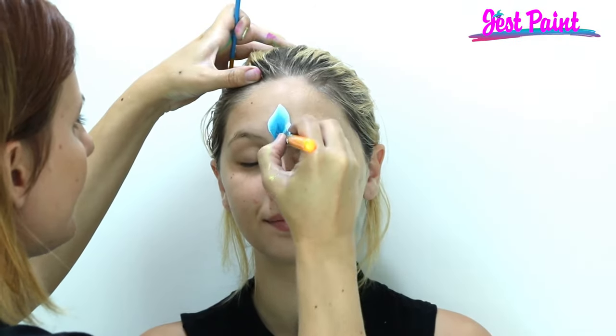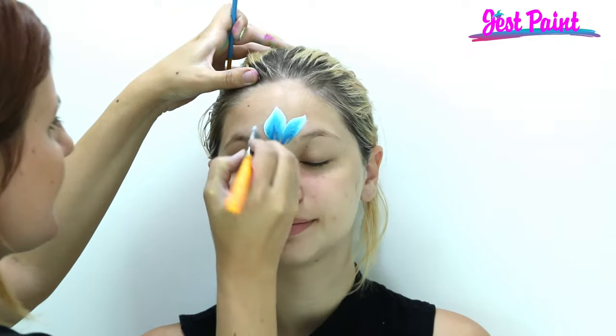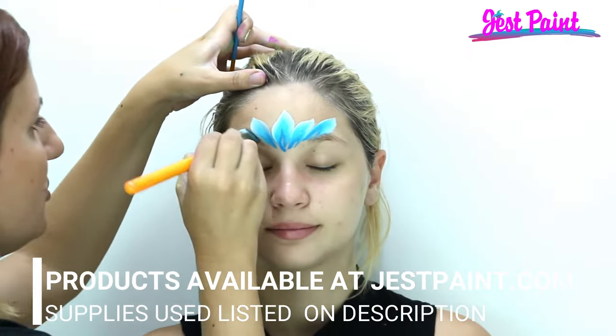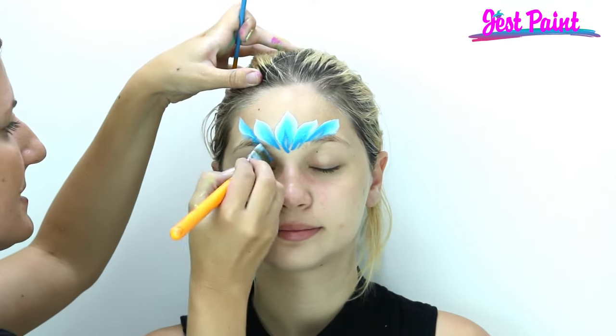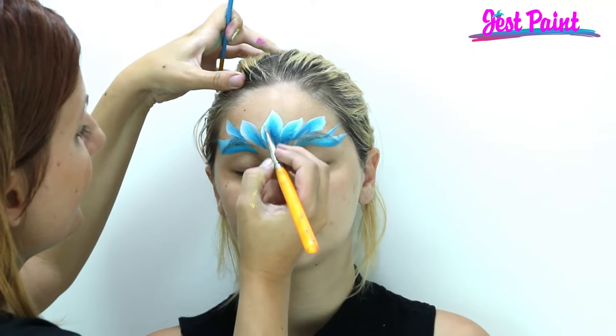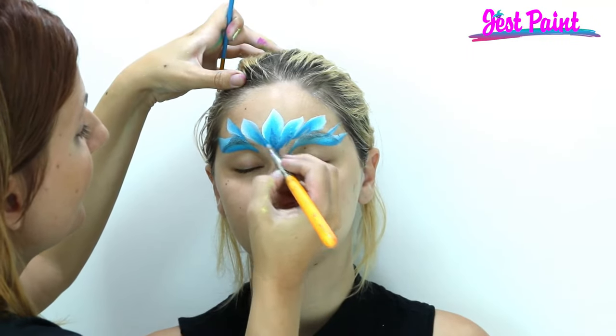Frozen princess! I'm using a blue gradient and I'm just gonna make some cute little petal strokes, and do a little whoosh over the eyebrow.